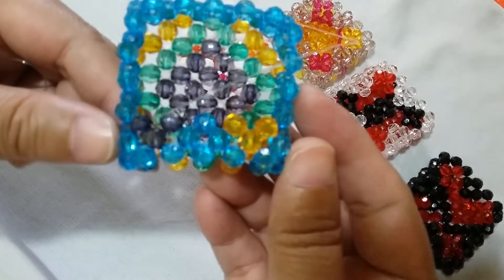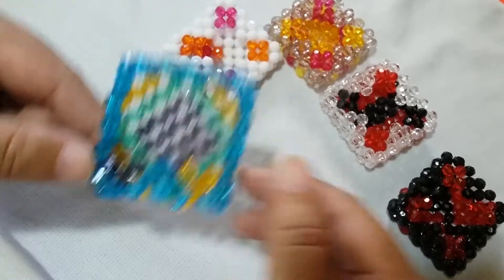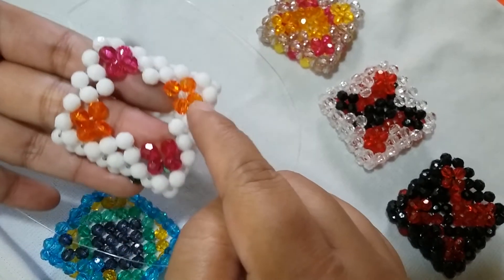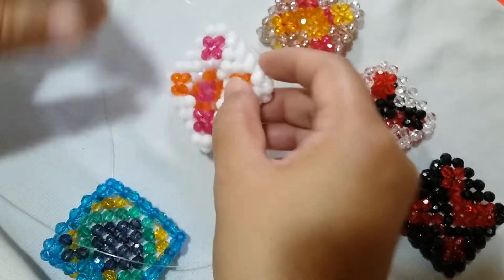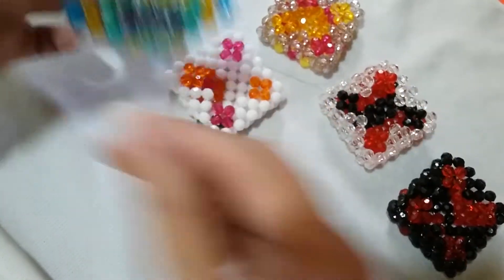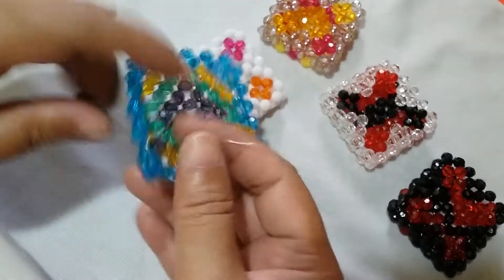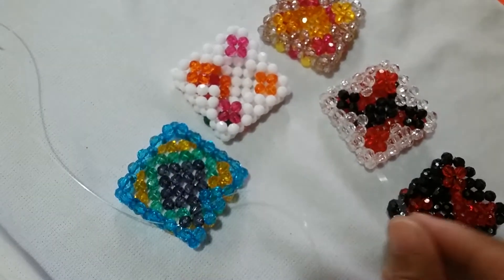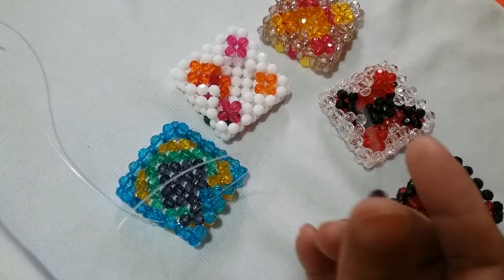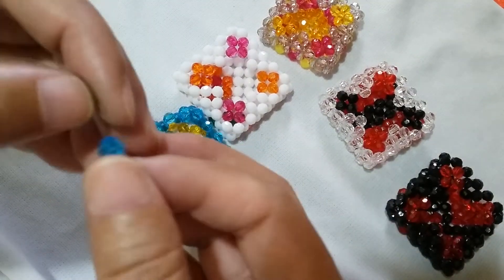Now we have this cluster of four. The side part has a hole in the middle, so what we need to do is form these side parts only. Insert the left string to this adjacent blue bead. We're going to put one gray one on the right string and then a blue one for the salikop.